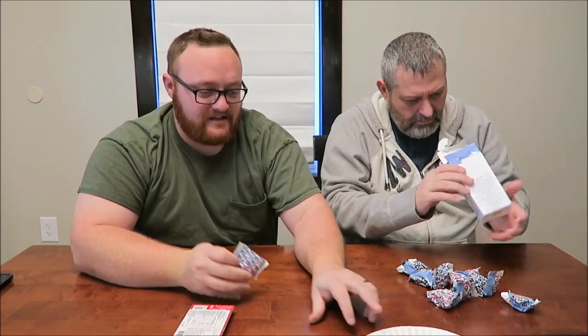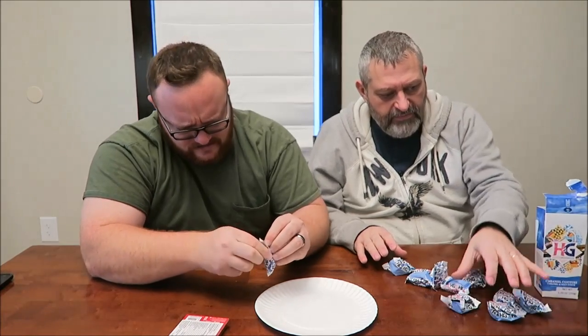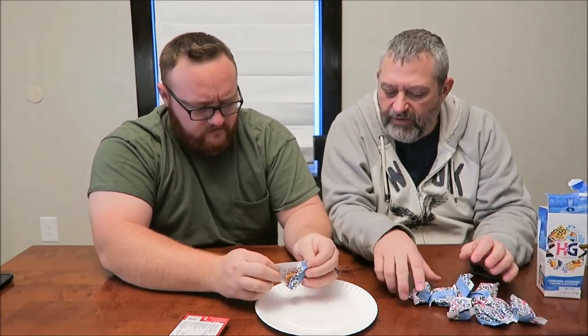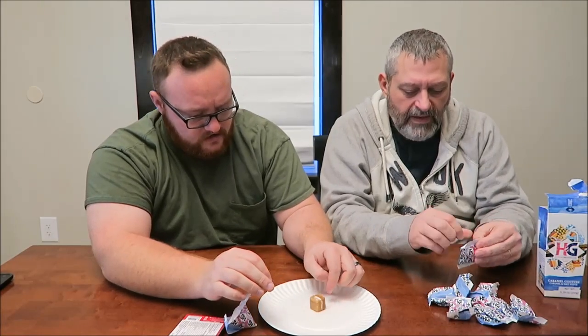Let's see you open this package — you're usually pretty good, one of the best at opening packages. Oh, they're individually wrapped! That's a neat little thing. Okay, they're all the same. So you got one, two, three... there's ten of them in the package. Is there enough there for both of us? We could split one. Oh, it looks really nice — it's definitely layered, in three different layers.